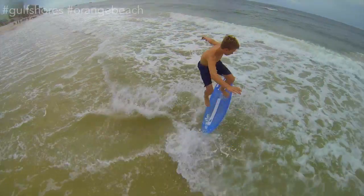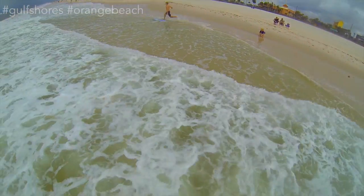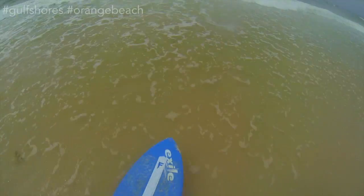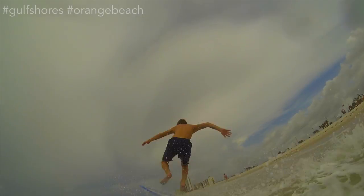So when you first start off as a beginner, you want to throw it down in the water about really shallow. And you don't want to hop on it, you kind of want to step on it or run on it. You don't want to get the waves too big because then they'll just crush you.